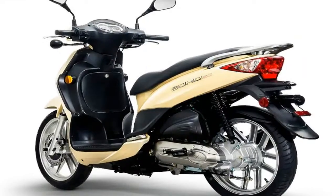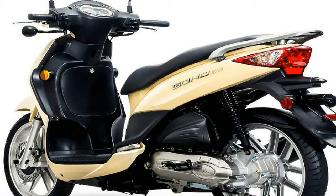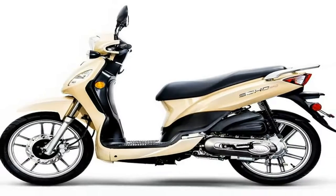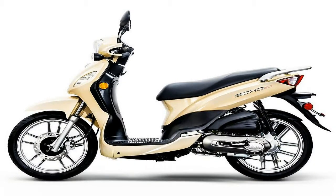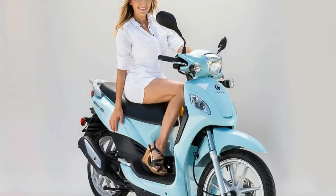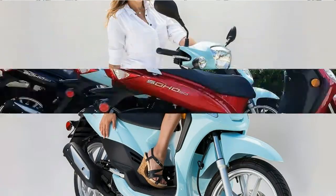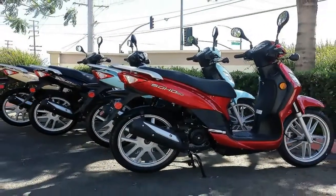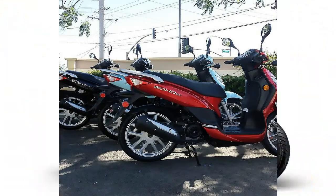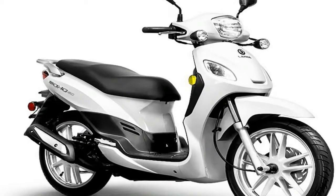The 16-inch aluminum rims — an almost unheard-of size for scooters — mount the road rubbers. These uncommonly large wheels handle rough patches better than the smaller versions, track well on the straights, and make the Soho 50 corner with more enthusiasm than one might expect. I've always hated the little wheelbarrow tires many scooters run, and this makes for a refreshing change. Right off the top of my head I can think of at least half a dozen full-sized bikes that run smaller wheels, so the little Soho is ahead of the game in this department.